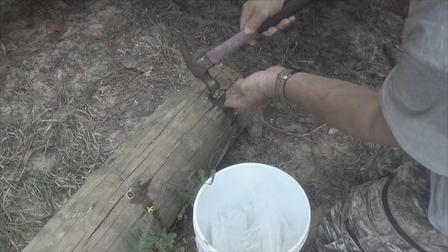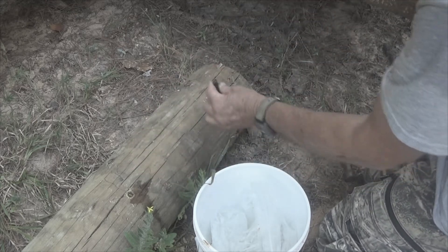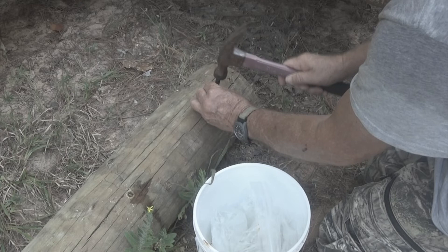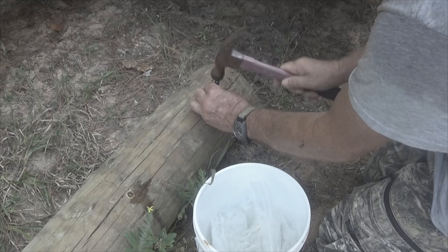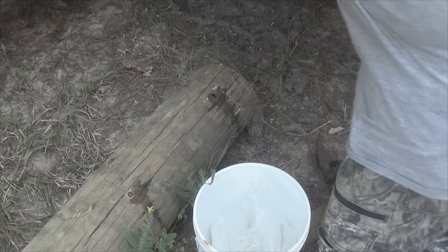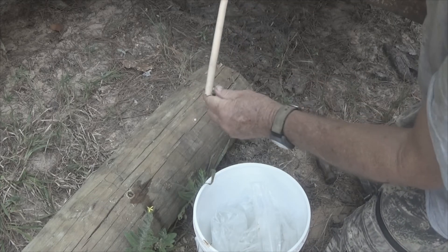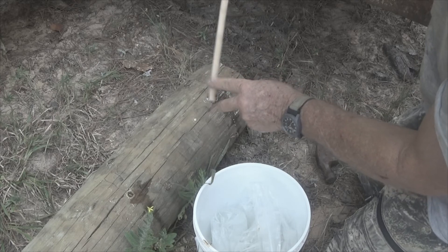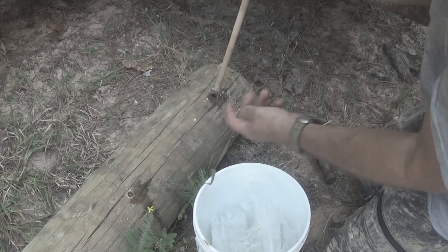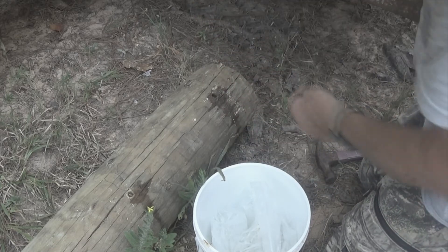We're down to the level we want. Now we snap it off using just a driver pin. It's now all the way in. We'll take and treat this in the liquid borate, drive it in, cut it off with a saw, and we'll be done. I'm going to do the rest of these down the length of it, and then we'll start soaking this.